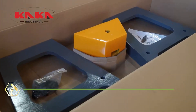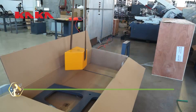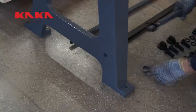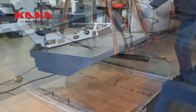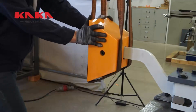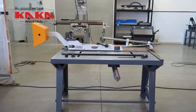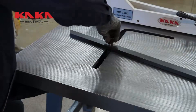Step into cutting simplicity with the Kaka Industrial KHS-40 Manual Guillotine Metal Shear. It slices through sheet metal up to 1.5mm thick like paper, with clean edges and no burrs. The manual handle offers full control for straight, precise cuts every time. Built with a sturdy cast iron frame, it's both stable and durable for years of shop use. Compact in size, it fits neatly on your bench but performs like a giant. Great for HVAC work, metal signs, and fabrication jobs. No electricity required — pure mechanical precision at your fingertips.